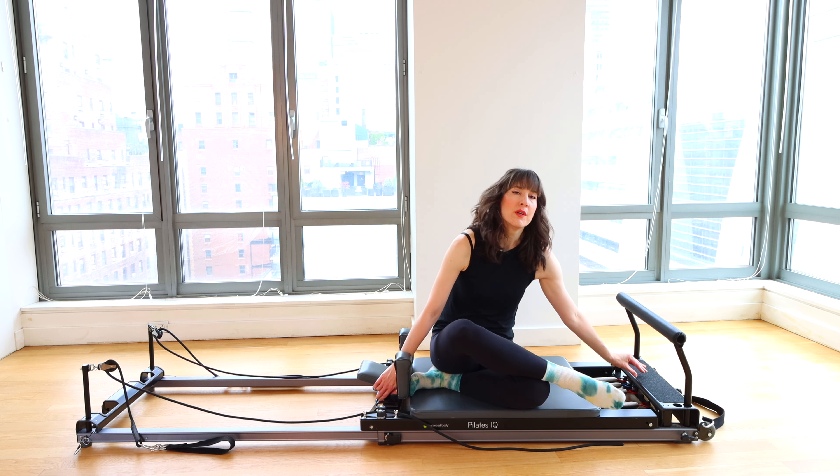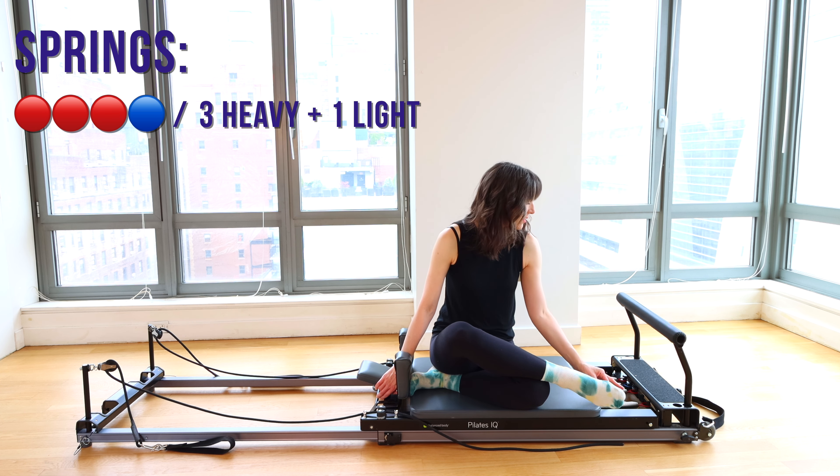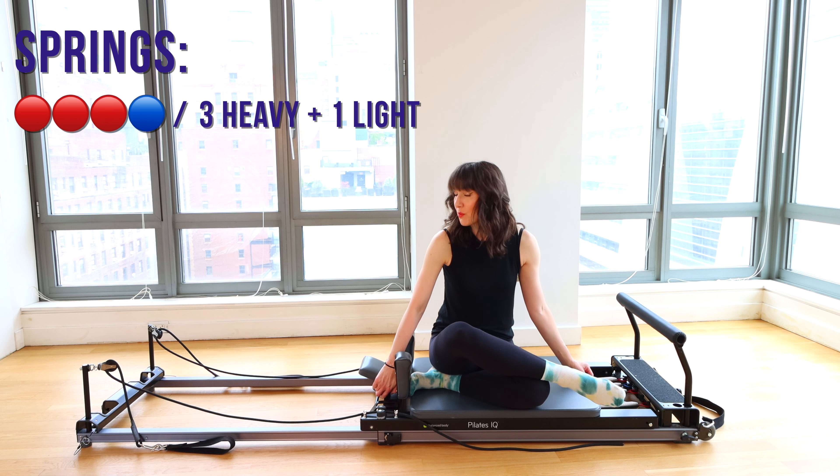Today we'll start off with a little bit of quick footwork just to warm up. We will do three heavies and one light spring. Headrest will be up. Meet me lying down on the Reformer. Let's get started.